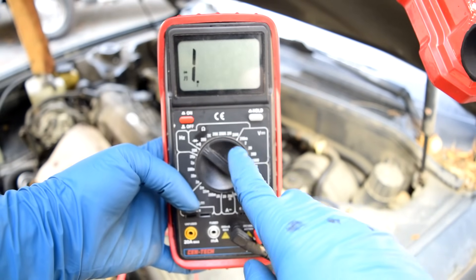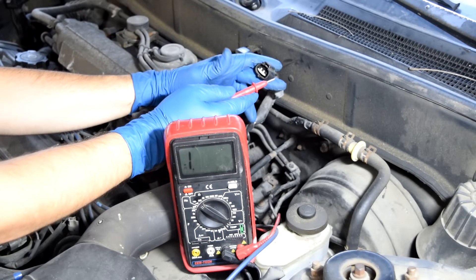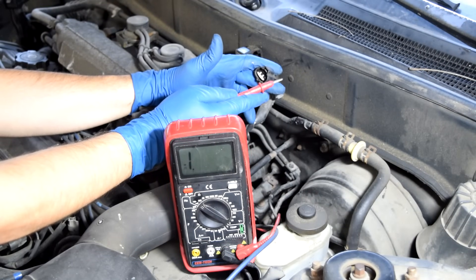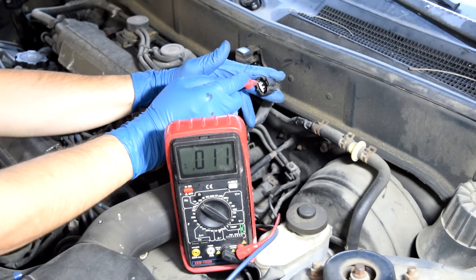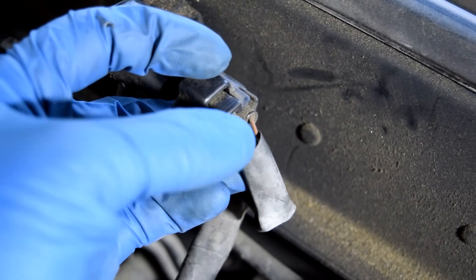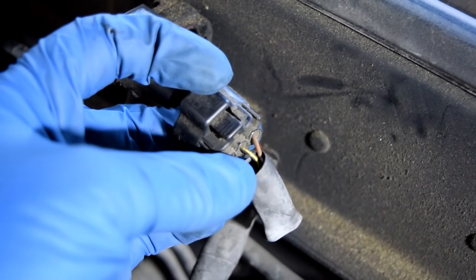Next, grab your multimeter again and change the settings to continuity. Probe the two remaining pins — the one that gives us continuity to ground is going to be our ground wire. This third one is going to be our ground. So the red one is our constant voltage, the third one is our ground, and the remaining wire has to be our signal wire.